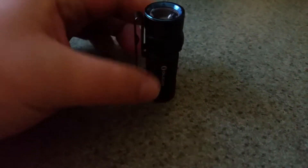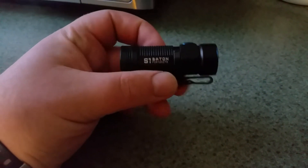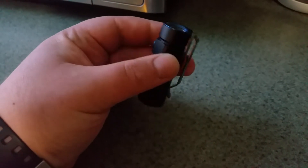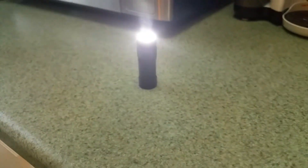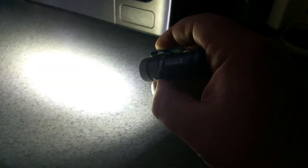This is the Olight S1 Baton, and this little thing puts out 500 lumens on one CR123. I'm just making a real quick video right now. One CR123 at 500 lumens and it'll go for a while — it'll go for an hour and a half, two hours, or I think it's down to the minutes, and then it'll cut down to 300 lumens.